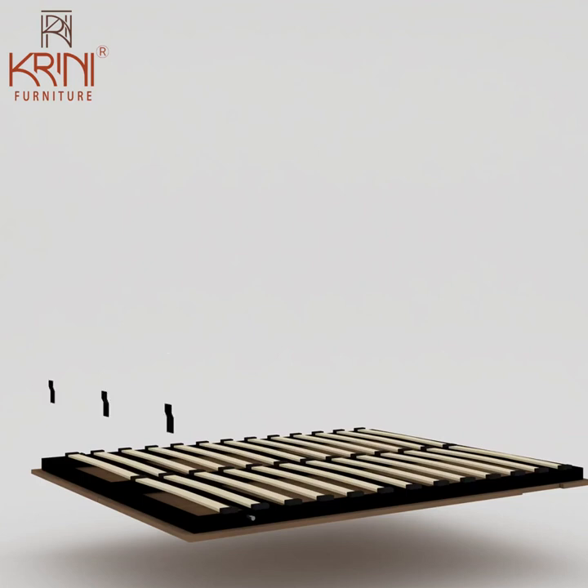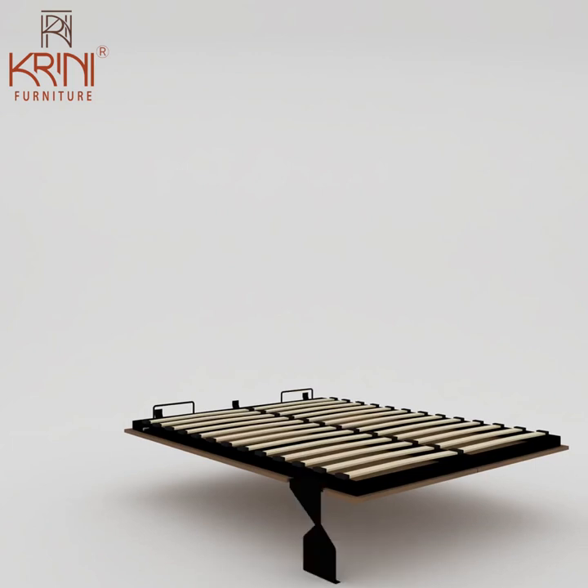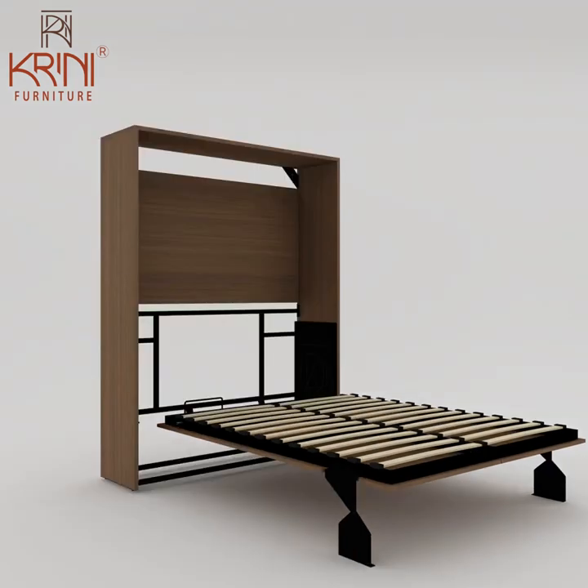Attach three Z brackets to the mattress frame, then attach two metal holders to the frame. Then attach legs to the mattress frame, and attach the entire mattress frame to the carcass.